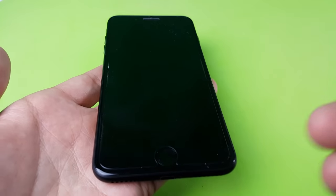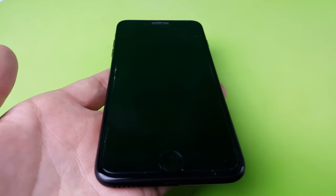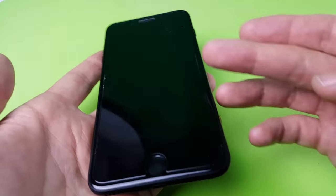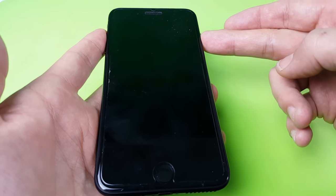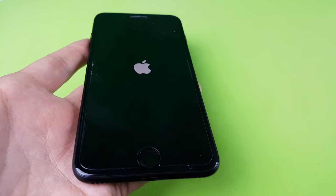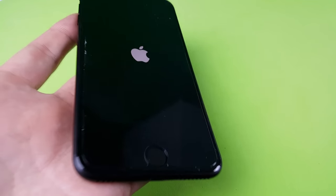Now for some of you, it's going to automatically reboot and you're going to be in the clear. However, if it's not booting back up and you still do not see anything on your screen, then go ahead and power up your phone. My phone didn't power up, so I'm going to press and hold the power button. Wait until you see the Apple logo, and once you see the Apple logo you know that your phone is up and ready.